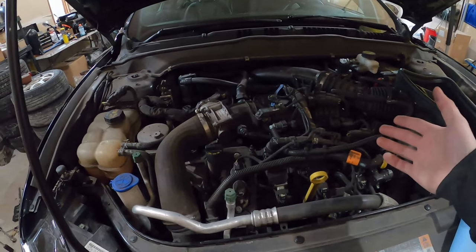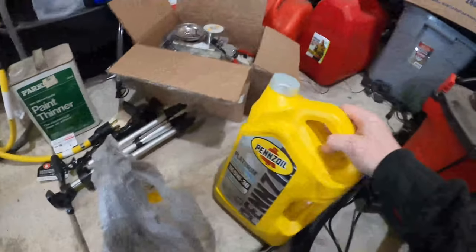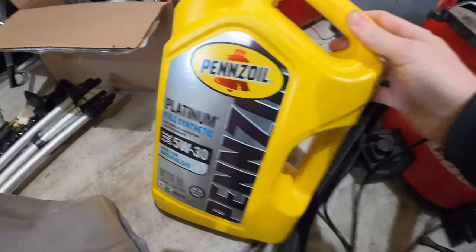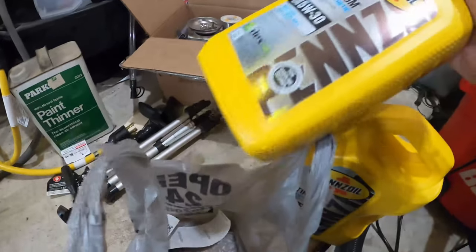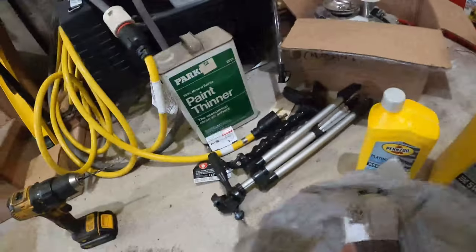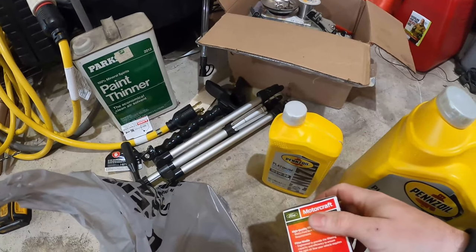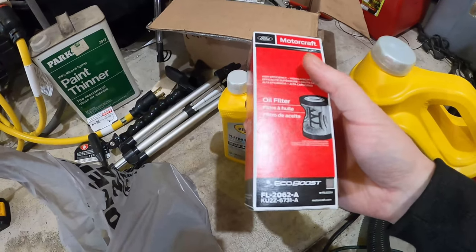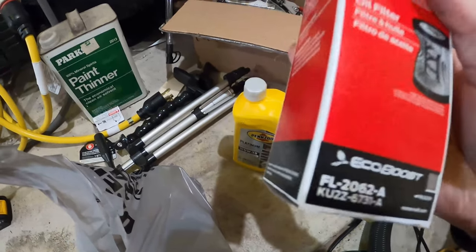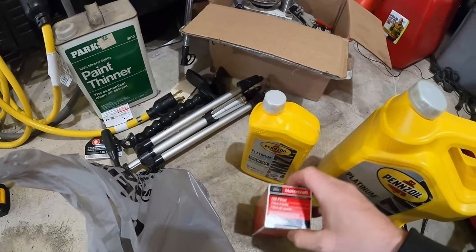First off, before you start, make sure you get everything you need. You're going to need six quarts of 5W-30 oil. I use Pennzoil Platinum. Make sure that if you buy that five-quart bottle, you get another quart. I just grabbed the MotorCraft filter because I didn't feel like cross-referencing them. It's the FL2062 — it says EcoBoost on it, so you'll see it in the store.